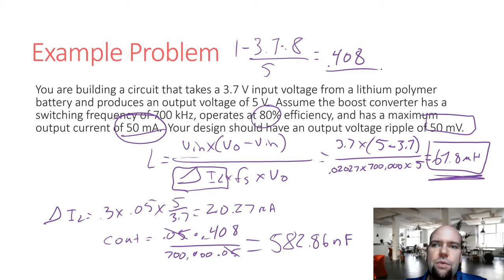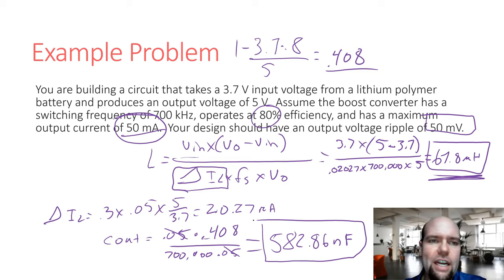Most modern boost converters are intelligent enough to handle low-load situations — they can operate in discontinuous mode and many can also change their switching frequency to operate more efficiently in addition to adjusting their duty cycle. The output capacitor here came out to less than 1 µF, which makes sense given the small output current. But note that a boost converter with 1 A output would need roughly 20 times more capacitance — closer to 10 µF.